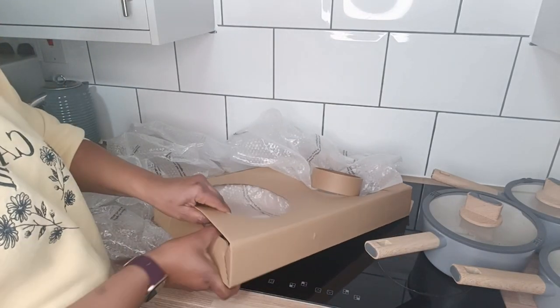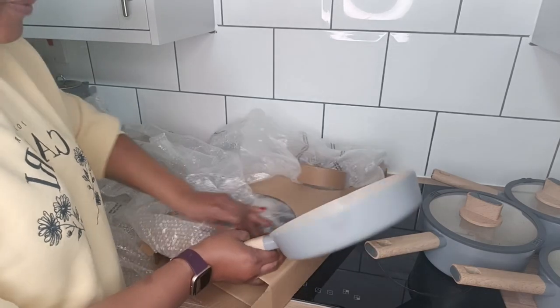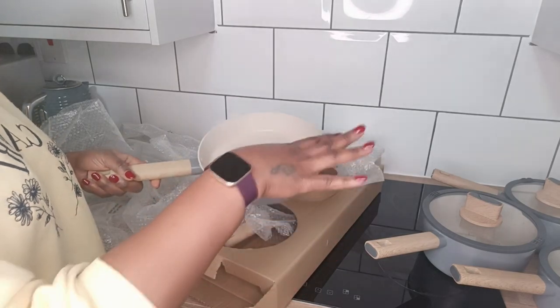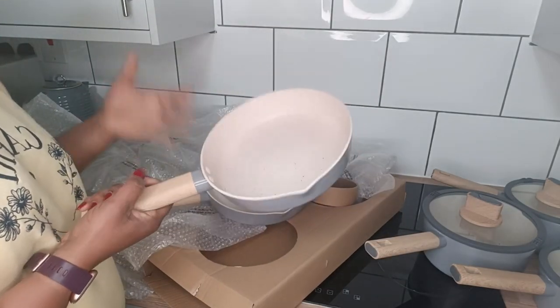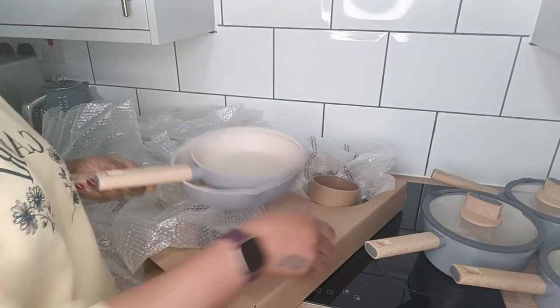Now let's look at the frying pans. I already had one of these — buying them separately would cost more, so I just bought the full set of three. This is the 24 cm frying pan and this is the 20 cm frying pan. If you want to make one or two eggs, the 20 cm is better; when you want to make more than two eggs, you go for the 24 cm. So that's the unboxing.